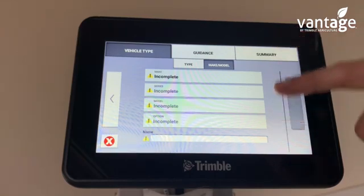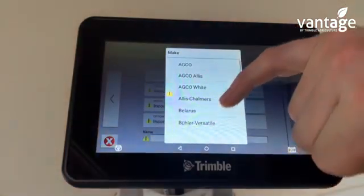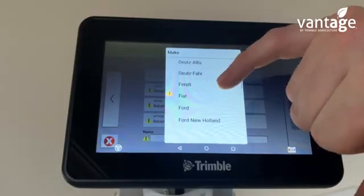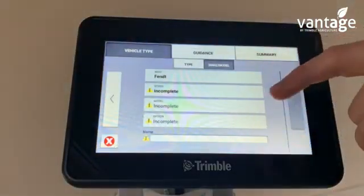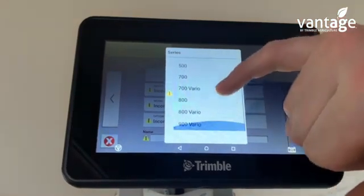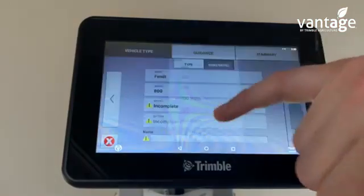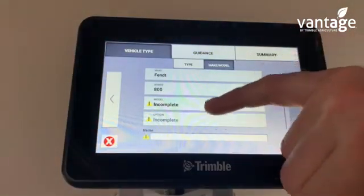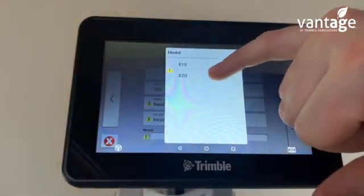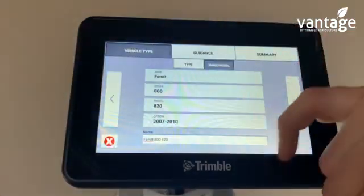We're now putting in details on the vehicle. We go for make, and pick what make tractor it is. If I just click Fendt, for series we click on which series it is — I'll click the 800 series. For model, we click on the model tractor, and then option: 2007 to 2010.